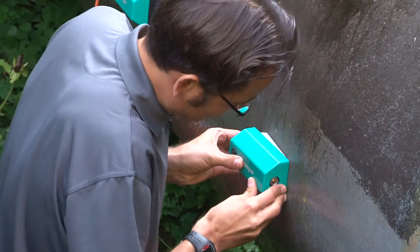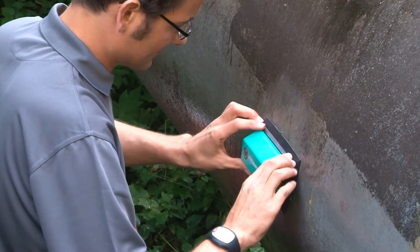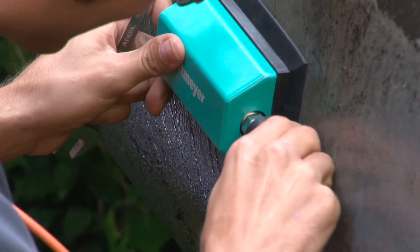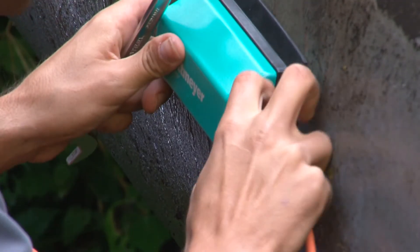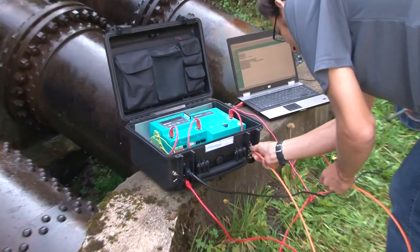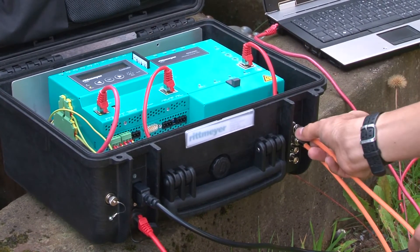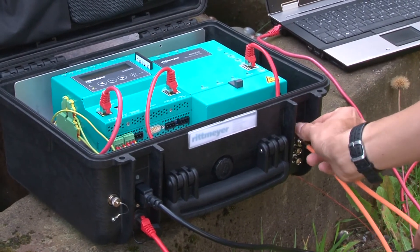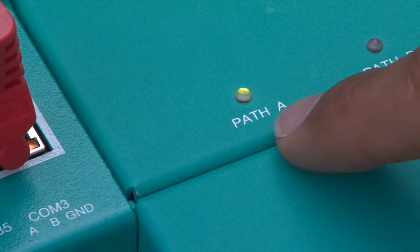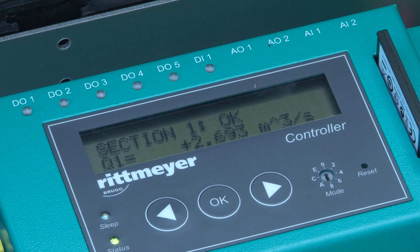Put on the protection cover. Connect the cables to the sensors, then connect the cables to the controller. Switch on the controller — the green lamp shows that the measurement works and the measured value is shown on the display.